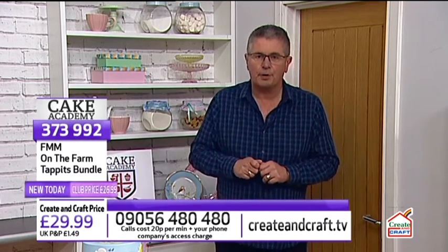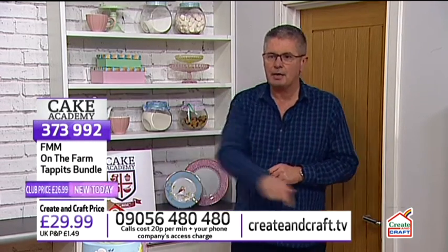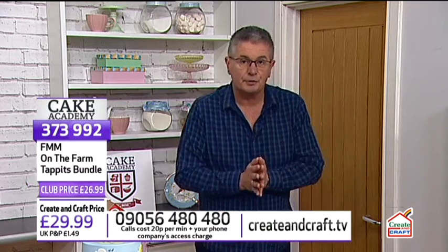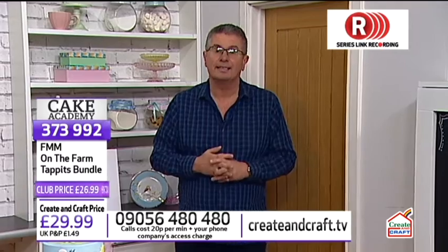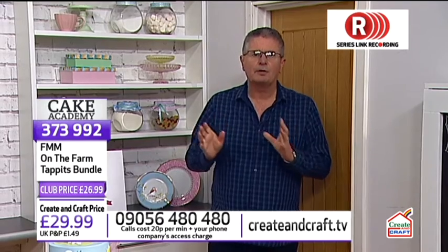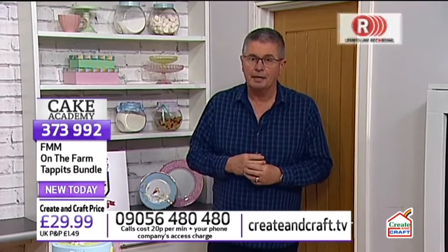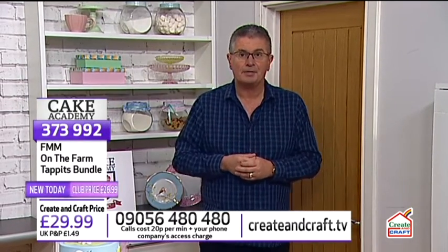Contact details are on the bottom of the screen — the phone number is 09056 480 480, or order on the website CreateandCraft.tv. If you're a Sky viewer, Series Link is available — set that now and every single Cake Academy will be recorded on your set-top box, along with any other cake decorating shows during the week.